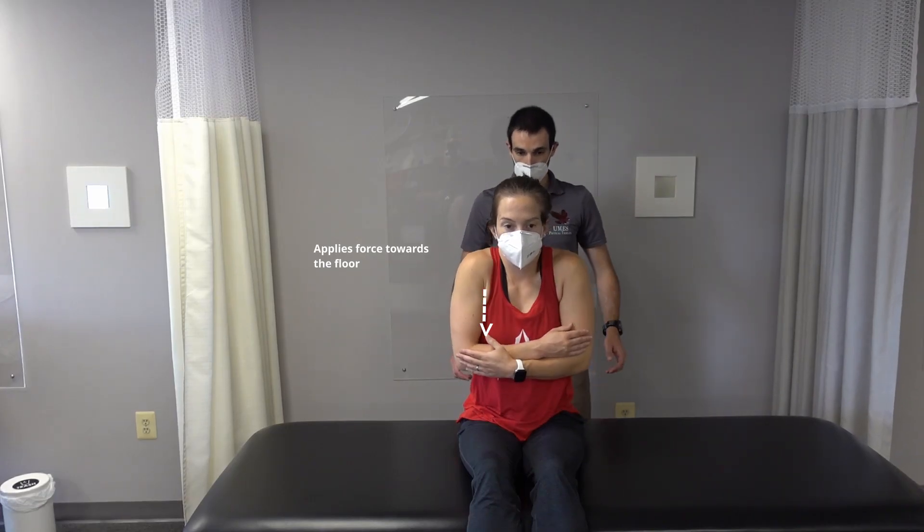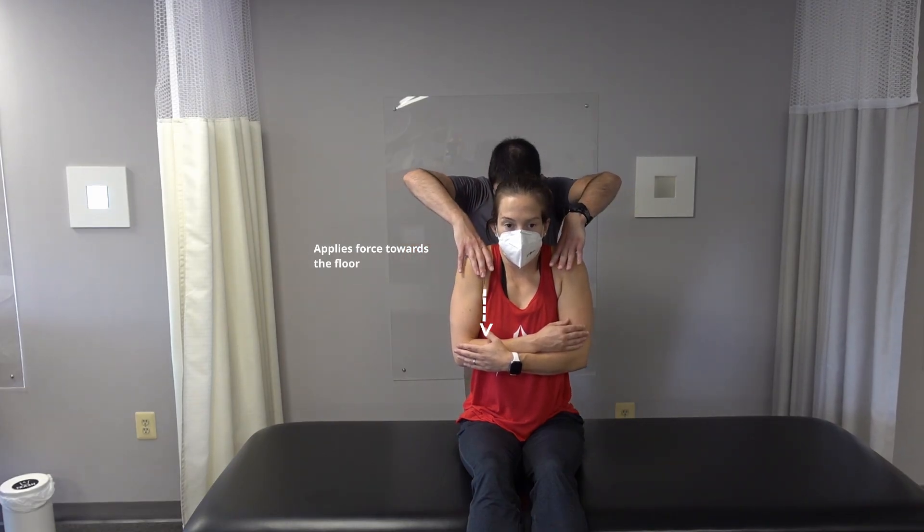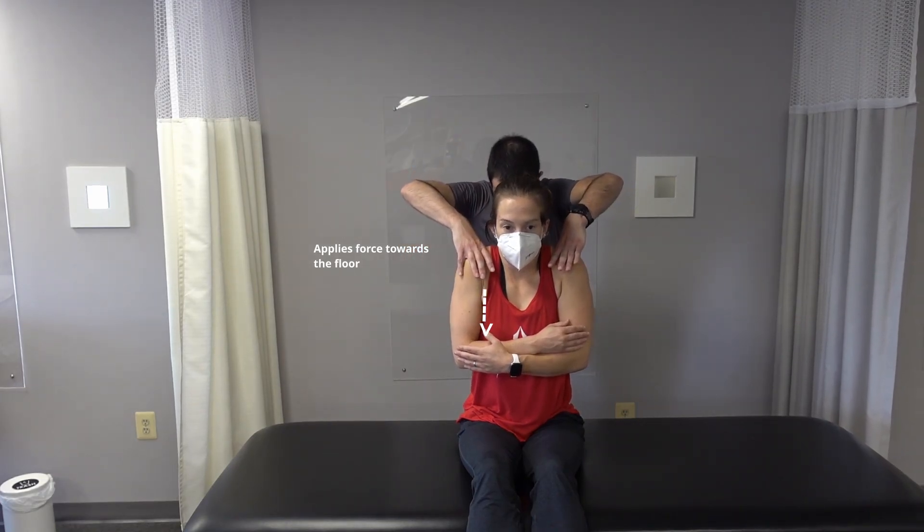Shrug the shoulders towards the ceiling. Hold. Don't let me push you down. Relax.